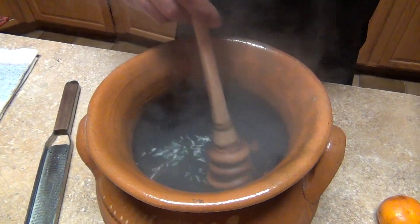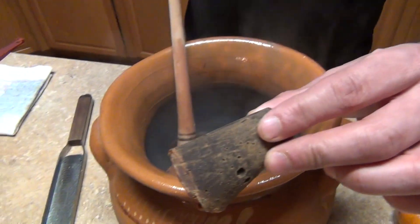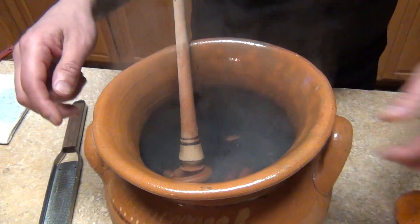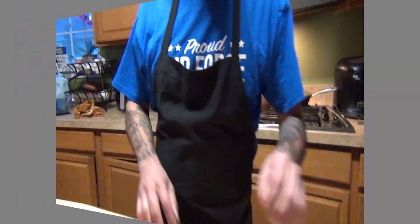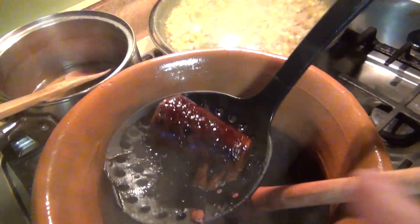Get three cups of water with a cinnamon stick, put them in there, and bring it to a boil. As soon as it starts boiling, we're going to add the piloncillo.